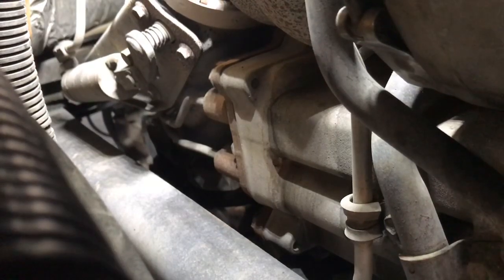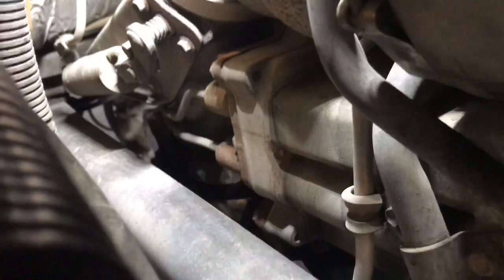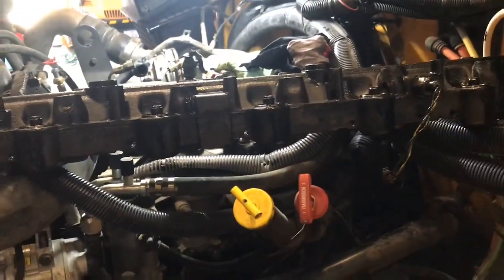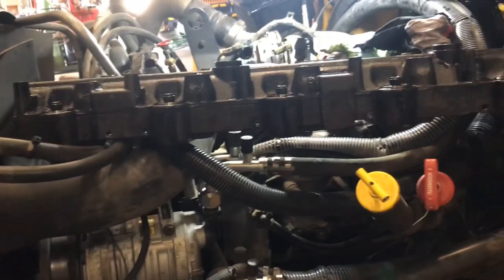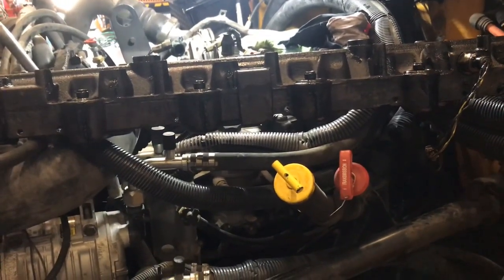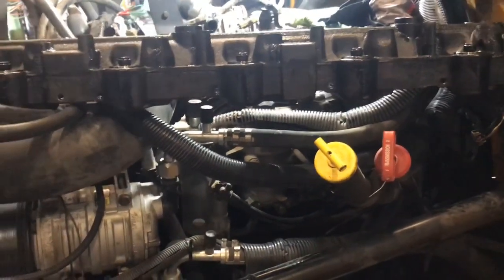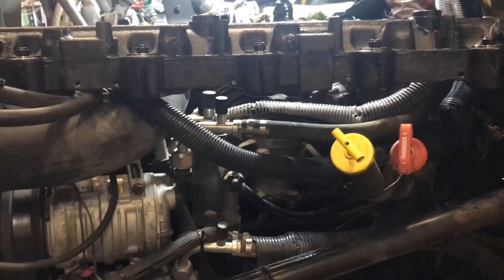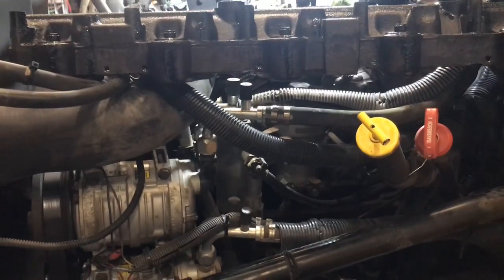We've actually experienced some of those exhaust brakes getting stuck, so we have run into those problems. Anyway, I'm going to stop it here. Let me get this oil rail secured so it doesn't fall off and get damaged. I appreciate you guys watching — like and subscribe.